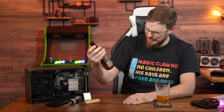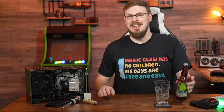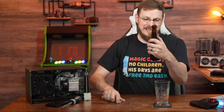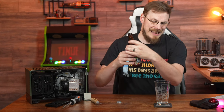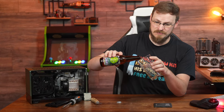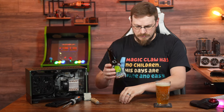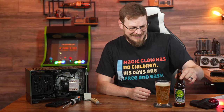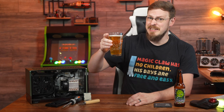Who put bong water in this? Beer for today is a seasonal from Elysian Brewing up in Seattle, Washington — the Elysian Dank Dust IPA, clocking in at 8.2%. And if you don't know where the name comes from, I'm not going to tell you.